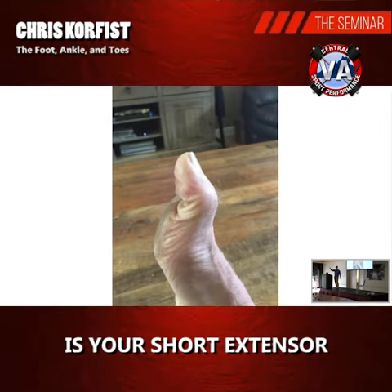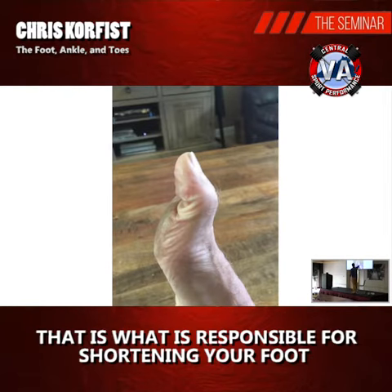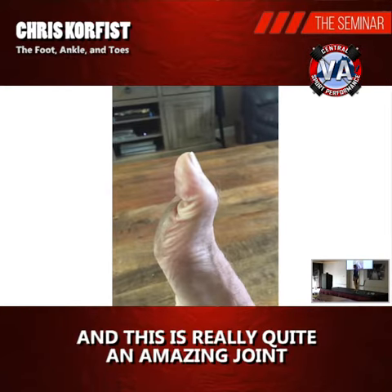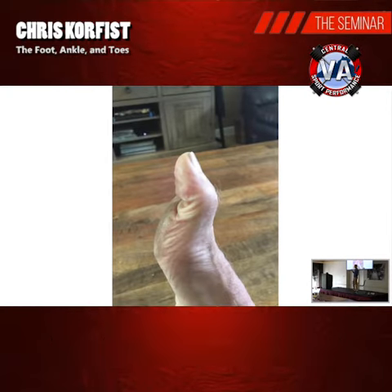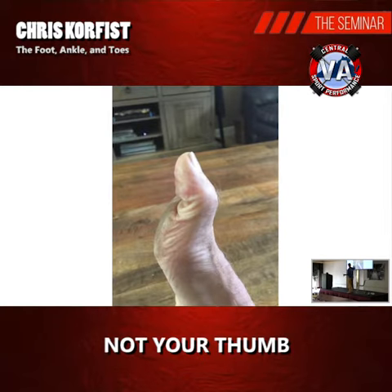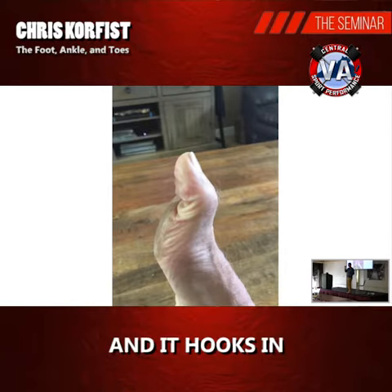That, ladies and gentlemen, is your short extensor — you know it, you love it — and we're going to look at it right now. That is what is responsible for shortening your foot. When you hit the ground, this is a really quite amazing joint. Your big toe — kind of like your thumb — becomes like a velociraptor claw and it hooks in.